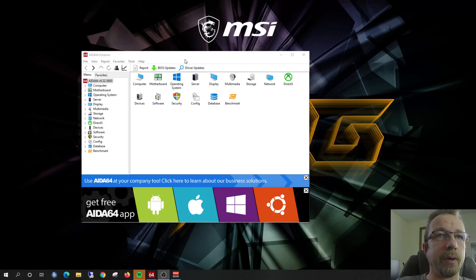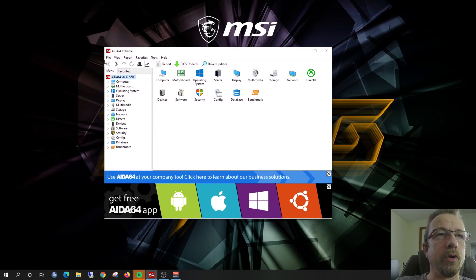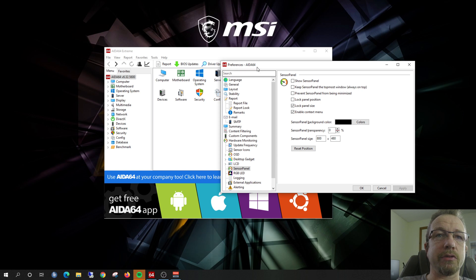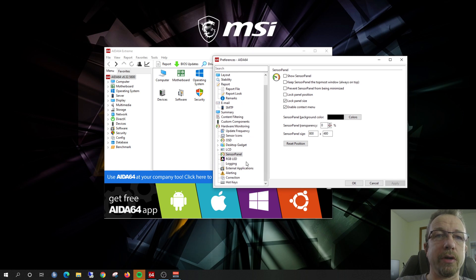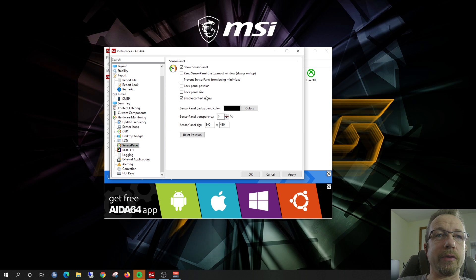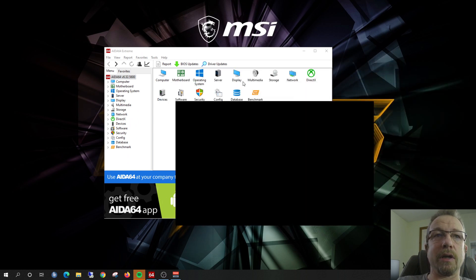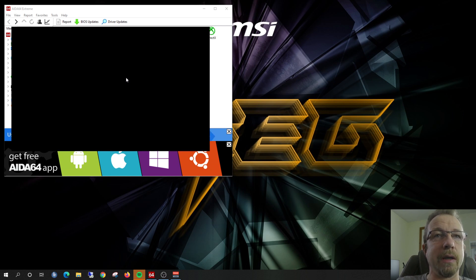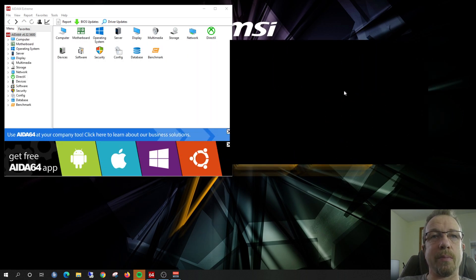I've opened up the IDIS64 software and this is what you're going to see as soon as you open it up. First, you're going to want to check File and Preferences — that's where we can find the details for the sensor panel. If you scroll down the left-hand side under Hardware Monitoring, you'll see one that says Sensor Panel — go ahead and click on that. Click on Show the Sensor Panel and lock the panel size, then enter whatever the resolution is on the screen you're using. Mine is 800 by 480. Hit Apply and that gives you a blank sensor panel which you can then drag over onto your small screen.